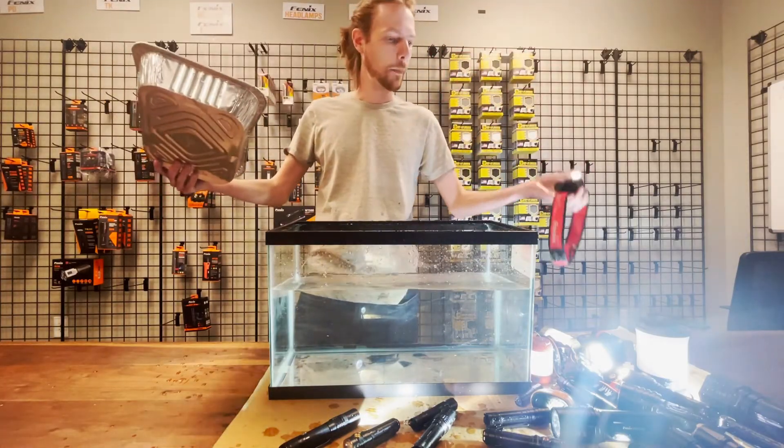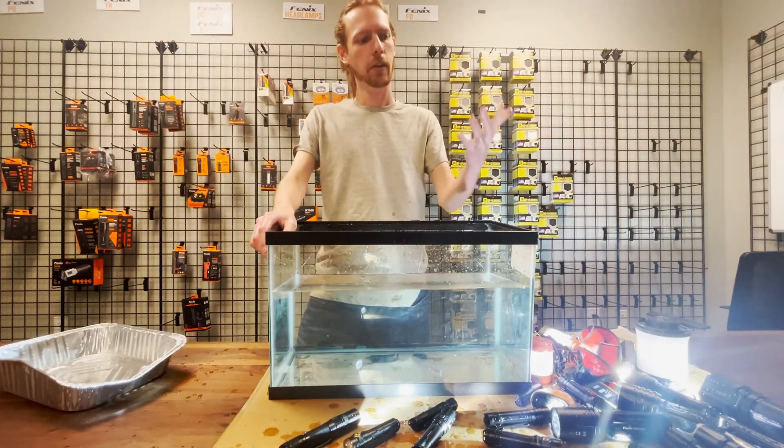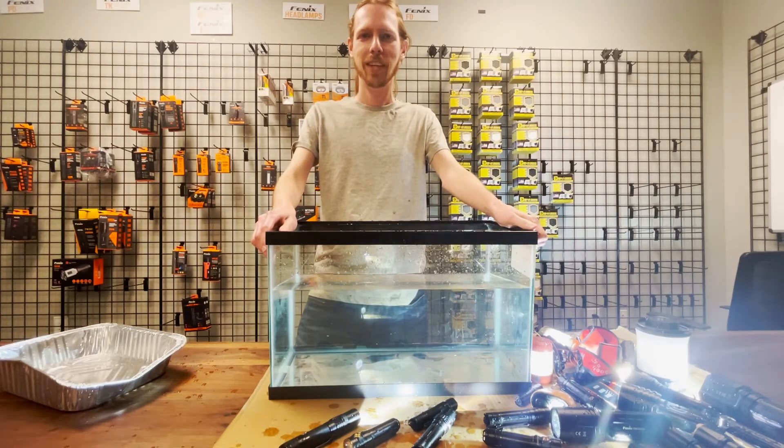Well, that about wraps it up. Thank you very much for joining us today — Saul and I are going to have a fun time cleaning all this up. But I hope you had fun, and we hope to see you next time. Thanks very much.